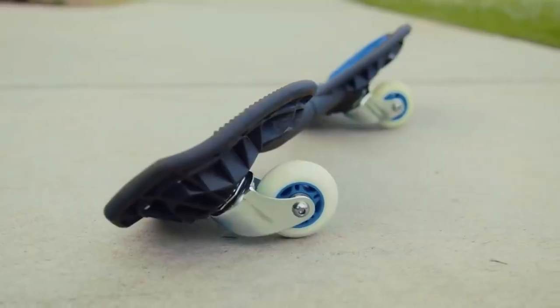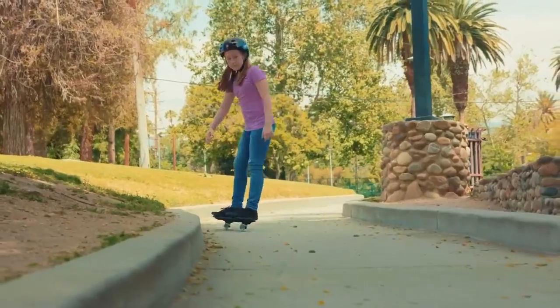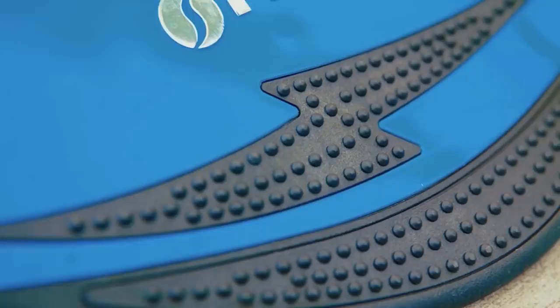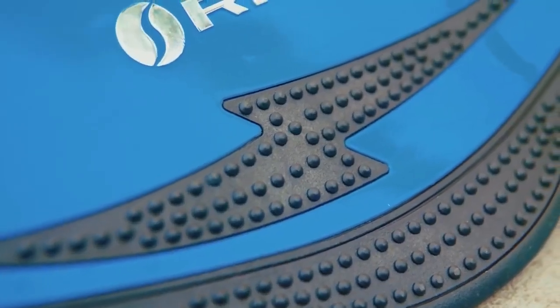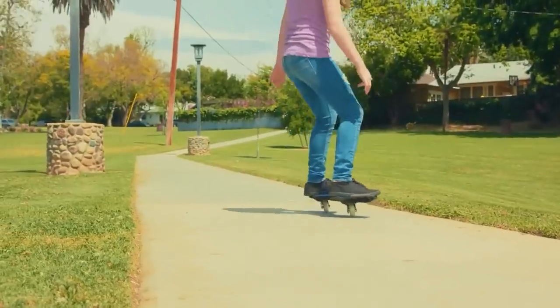The ride, according to the manufacturer, feels like a skateboard, snowboard, and surfboard all at the same time. The ABEC-5 bearings are good value for money and can be found in many other skateboards, so replacing them won't be a problem. One of the models costs about $62.